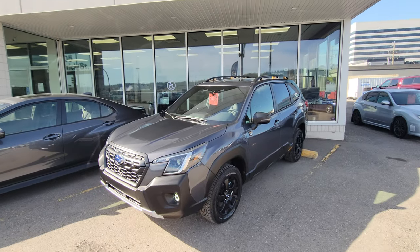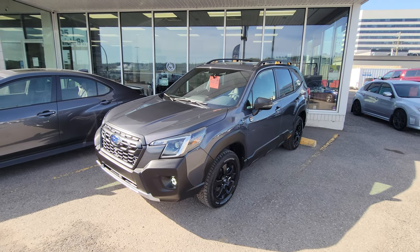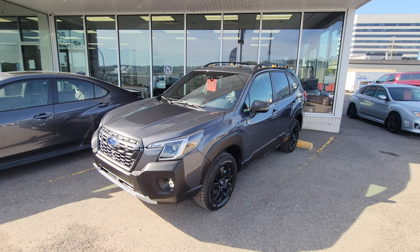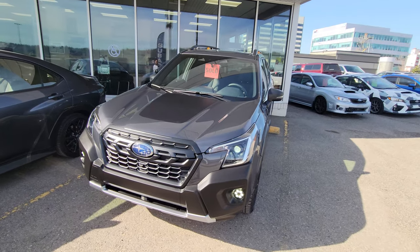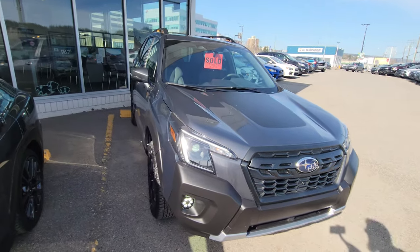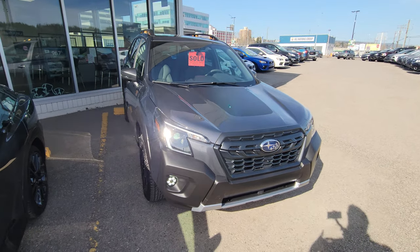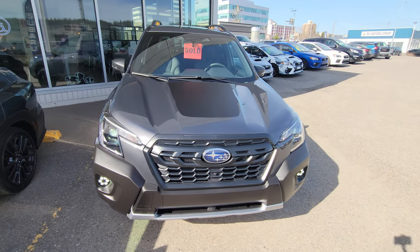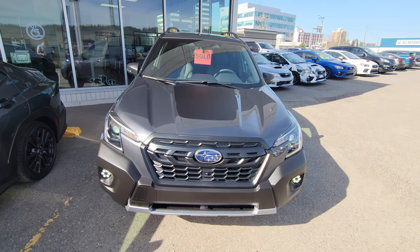Hey everyone, Tyson the Subaru specialist from Subaru Prince George here. Today we're taking a look at the 2023 Subaru Forester Wilderness in the Magnetite Gray Metallic. I like the gray quite a bit — it kind of hides a lot of the cladding on the Wilderness, which some people really like to hide. Some people like it to stand out on the lighter colors, but I like the gray. I think gray and black is a timeless classic color combo.